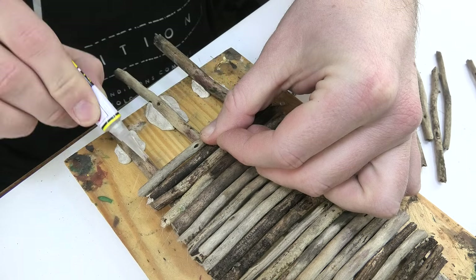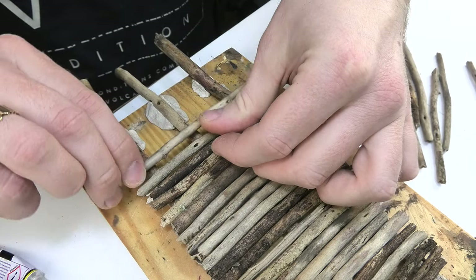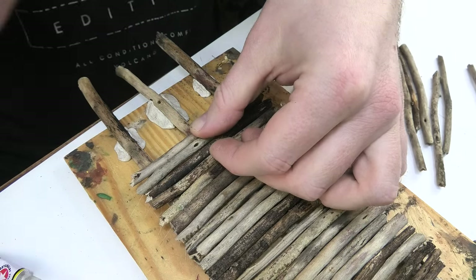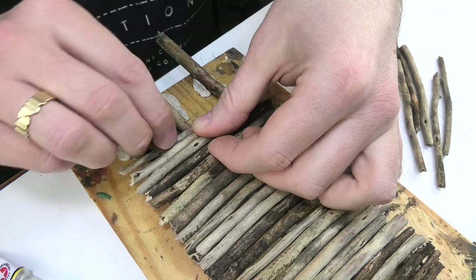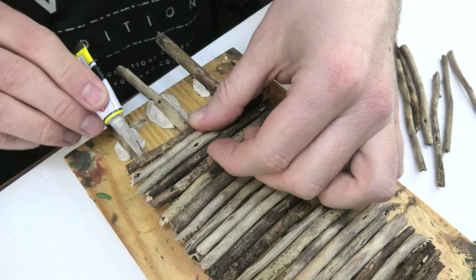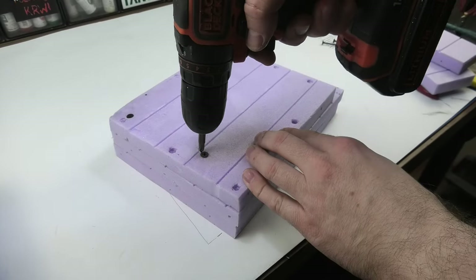After cutting them to length I glued them together using CA glue. It's worth having accelerator for CA for such work, which makes the work much easier. I immediately decided that I would do more than I needed because I'm not limited in the amount of material, and later I will have a greater possibility of adjusting the model to the surface.